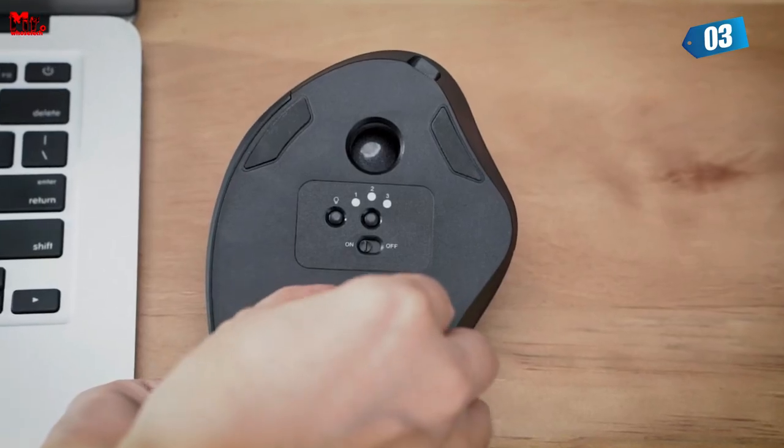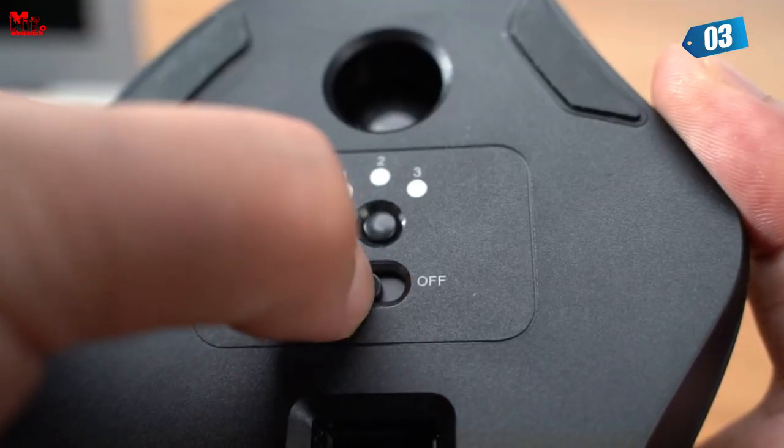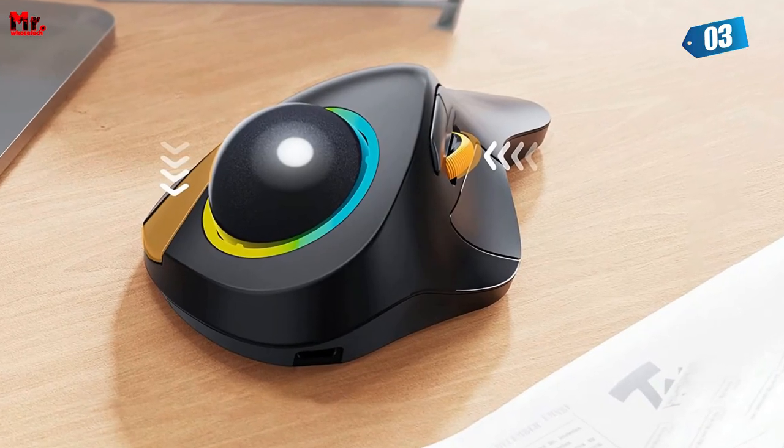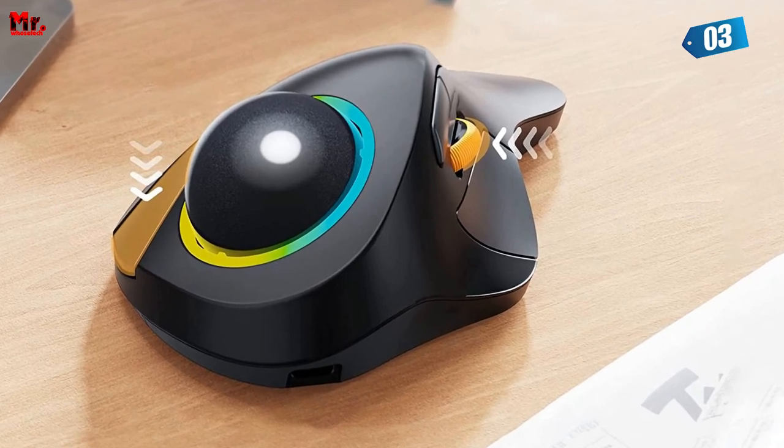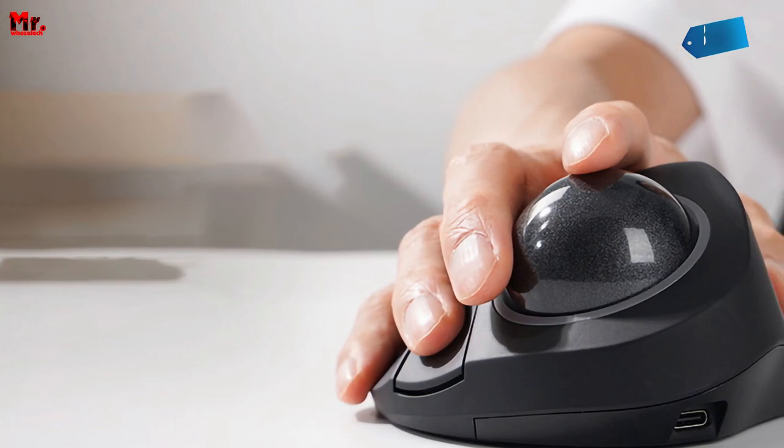Here's the real magic — the EM3 is a multitasking genius. With its triple connection modes, you can effortlessly control three devices at the same time. Imagine seamlessly switching between your laptop, tablet, and smartphone with just a click.